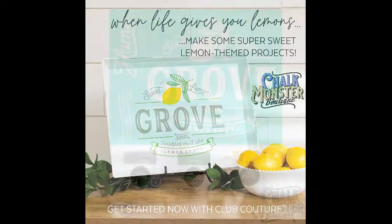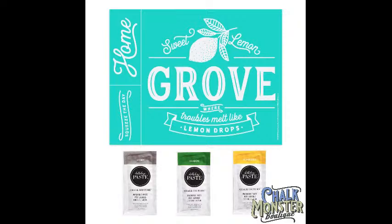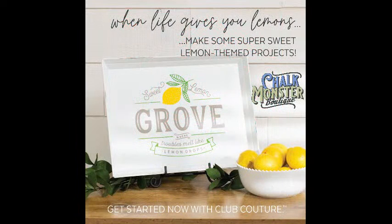Every month you get a transfer plus three packets of paste. This month you get Storm, Meadow, and Bumblebee. I'm going to use Meadow and Bumblebee tonight, but I'm going to use black ink instead of Storm. Every month it's a different design, every month it's different paste — comes straight to your door. You get free shipping on your transfer and paste. Chalk Couture gives club members promotions every month and discounted shipping on all your online orders. If you join my club, I give you a free mini starter kit when you join. If you want more information, just type hashtag club.